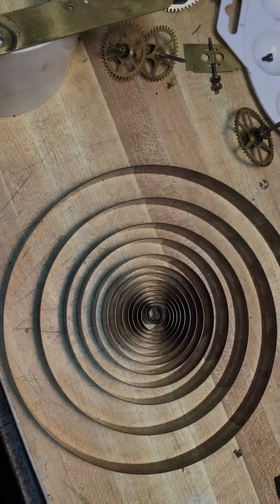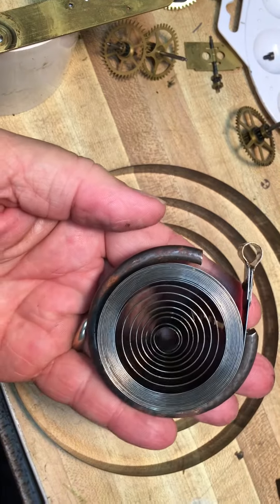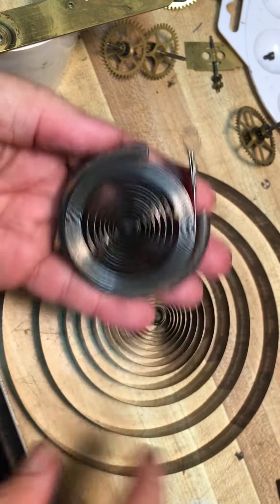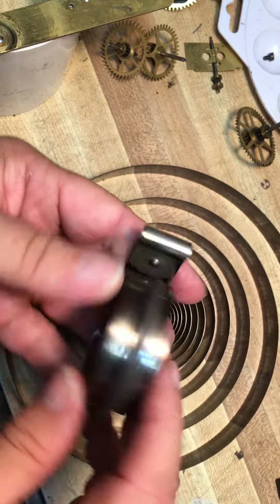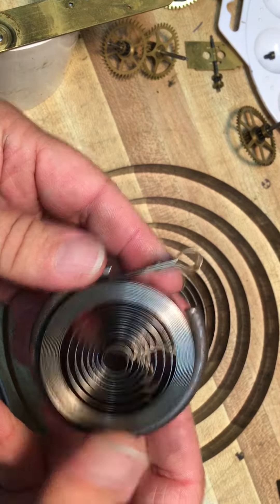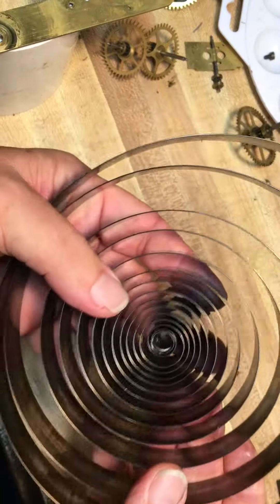Hi, this is Dwayne from The Clock Nook with another video on this old Seth Thomas clock that we're working on. This is a mainspring before I take it out of the spring retainer that came out of this clock. That's how big they are when they're in the spring retainer. This is what it looks like when it's out of the spring retainer.